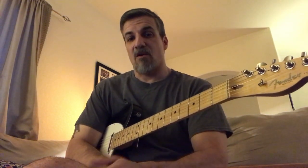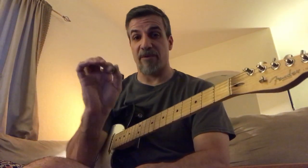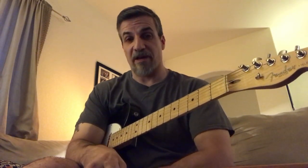What exactly is chicken pickin? Well, chicken pickin is using the combination of a pick and your individual fingers when you're playing rhythmic or solo patterns.